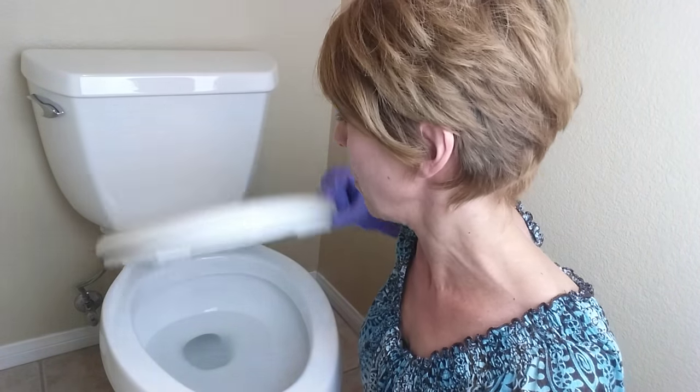So I hope you enjoyed this tip. It will make cleaning your toilet so much easier. Talk to you soon.